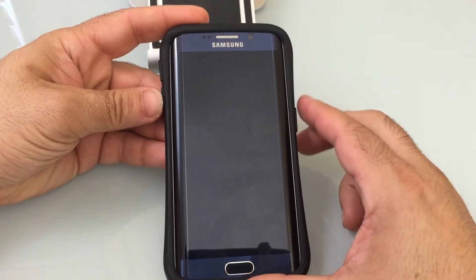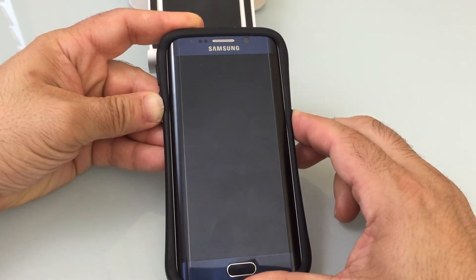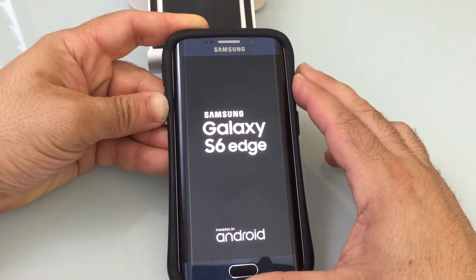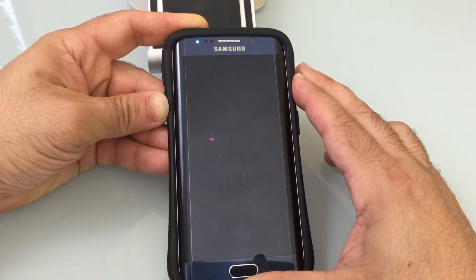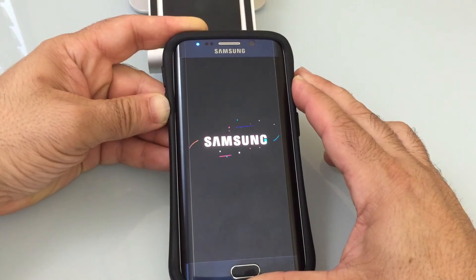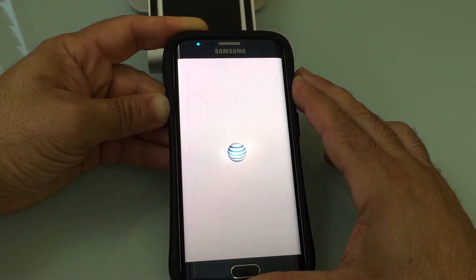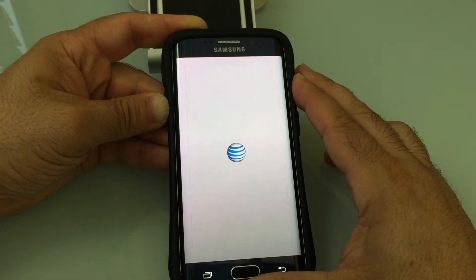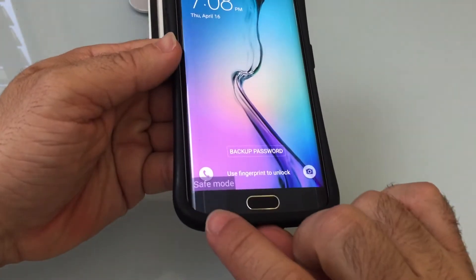Press the volume down button and tap the phone to turn it on. Keep the volume down button depressed — give it a couple seconds. Keep it down even through the AT&T logo or any logo from any manufacturer. Notice what you see on the bottom here: safe mode.